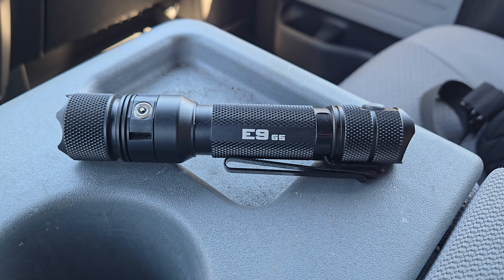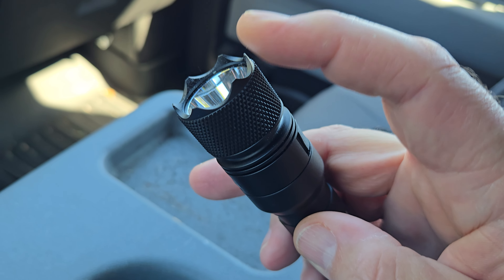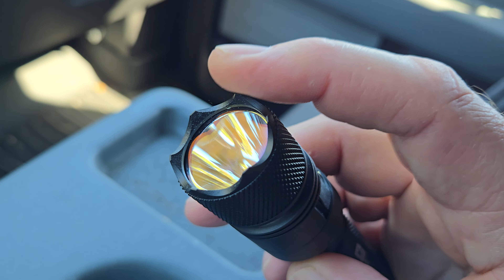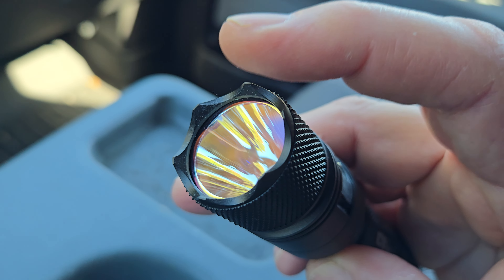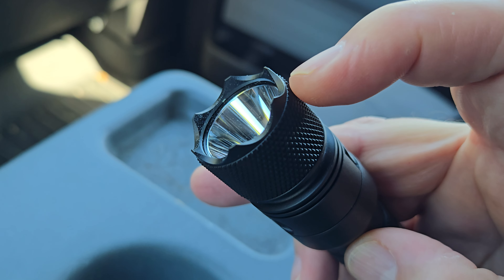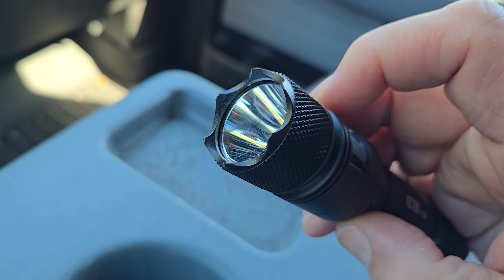This is the fourth generation of an E9 platform that has been around with PowerTac for quite some time. This unit has a little bit different setup — it's got the fast charging magnetic charger, and this unit comes in at 3,000 lumens on turbo mode.